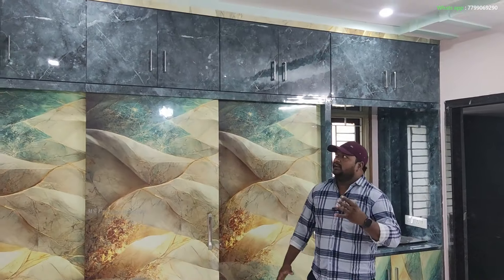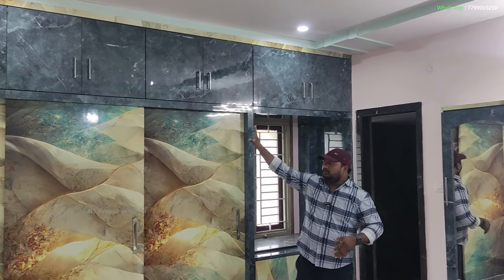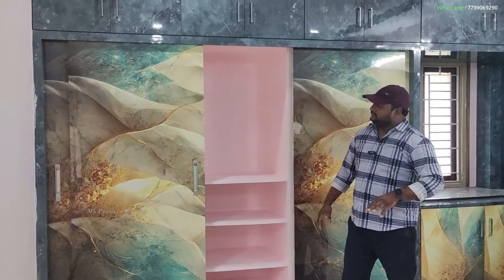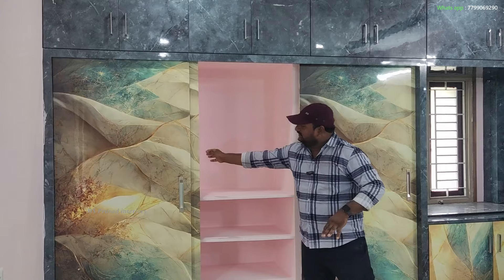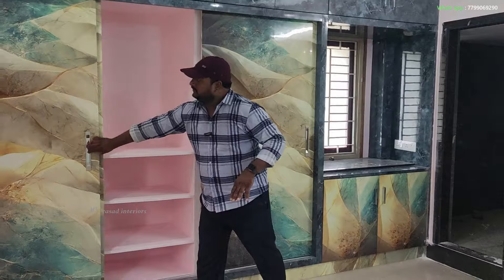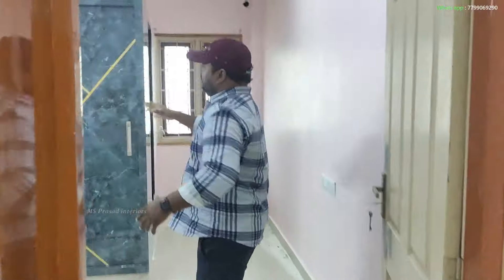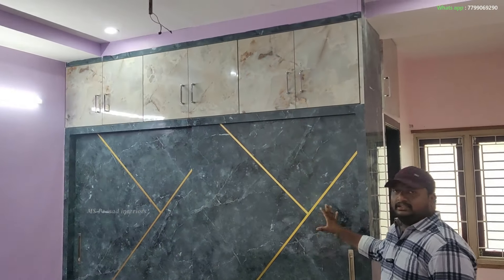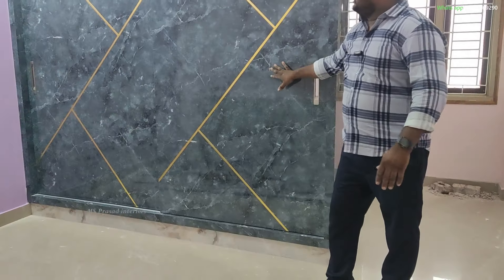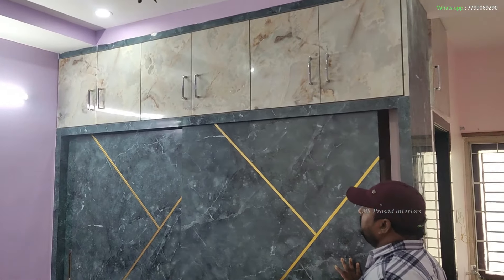I will show you the soft-closer. You can also see the bedroom with two sliding doors. We have white-color laminate with T-beading and a soft-closer fitting.